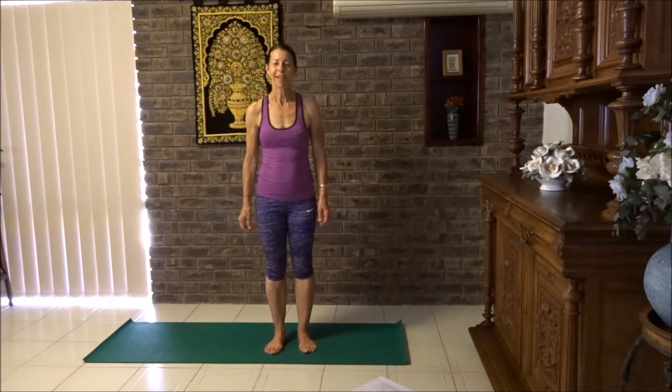Welcome to Yoga Stretch. My name is Katie. Today we're going to talk about detachment. It's not that you should own nothing, but nothing should own you. Let's apply that to yoga.